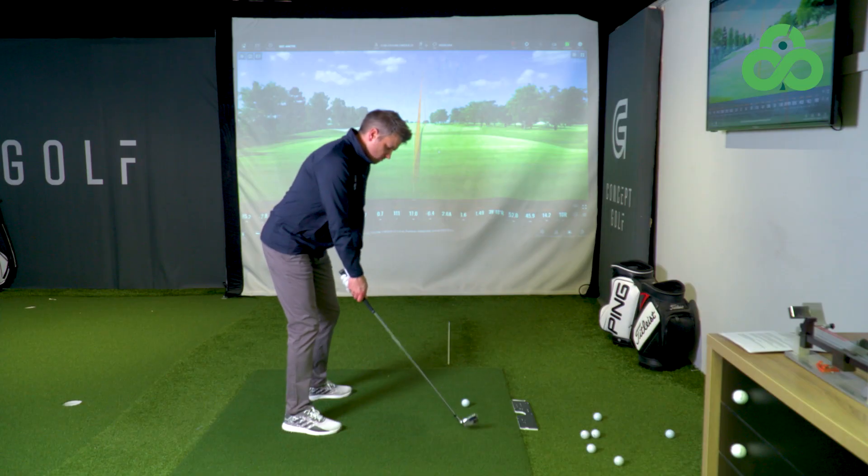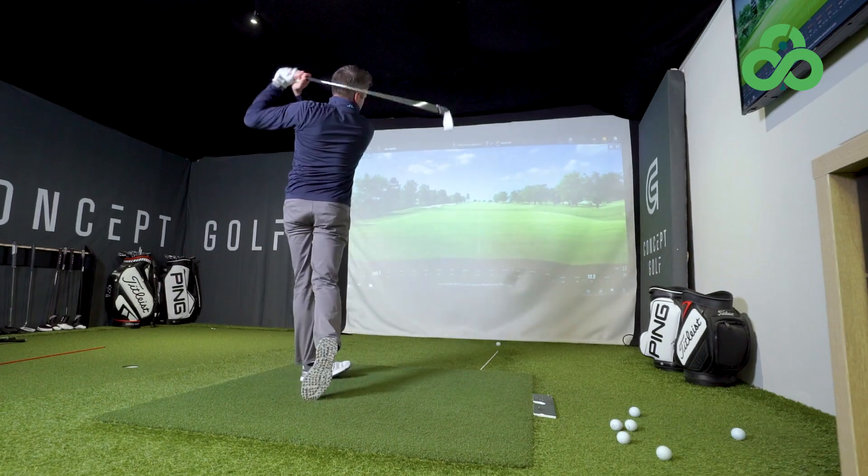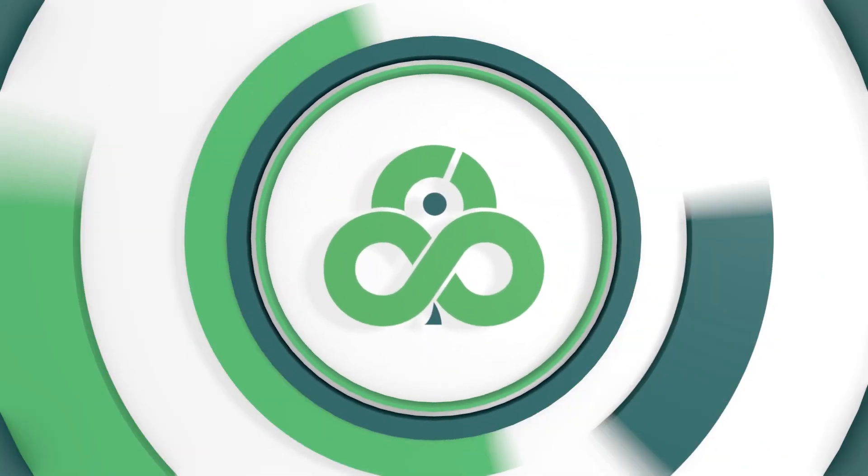The biggest takeaway from the Callaway Paradigm irons is the profile. Fair play for packing in all that tungsten weight, but it's the profile of the club that stands out — at any level of the game, that thin, smaller head profile is appealing. The Paradigm X will instil confidence in the higher handicap player. With the navy blue finish and gold embossing, it really does scream quality. If you're in the market for a game improvement iron that also offers the feel of a forged face, don't look beyond Callaway Paradigm — two head options and plenty to choose from.